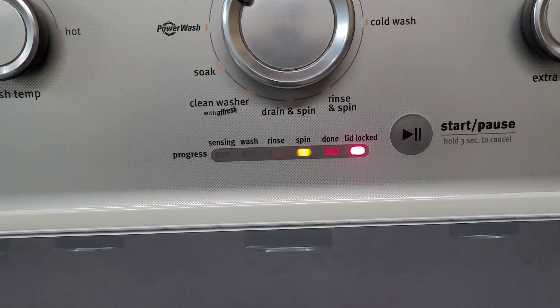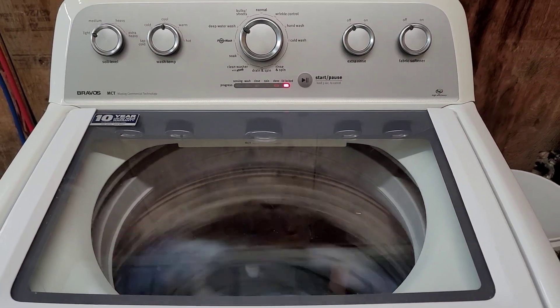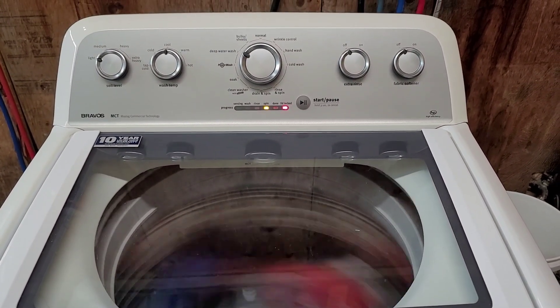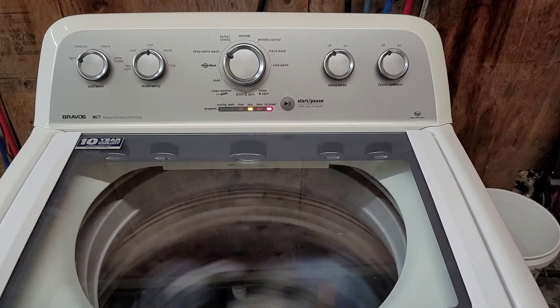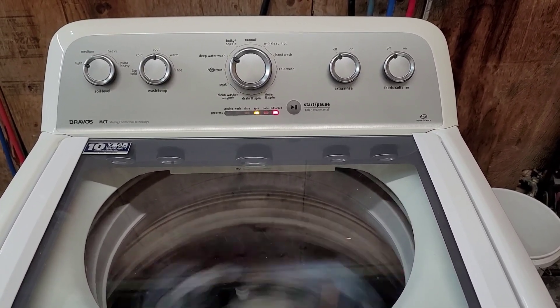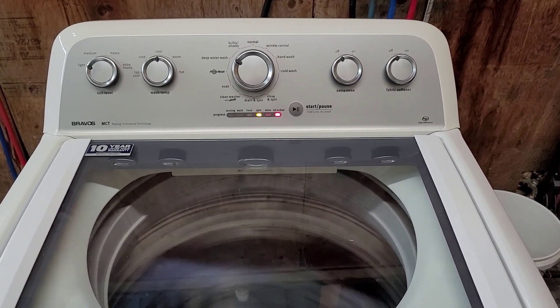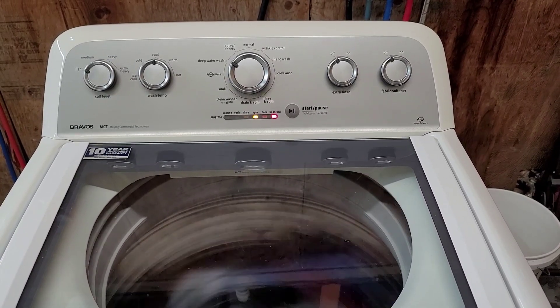We're into that final spin cycle now — see it's nice and fast and smooth. It does a really good job extracting water out of the clothes. Part of the HE designation is that fast spin, which can cut your drying time in half with lighter clothes retaining less water.